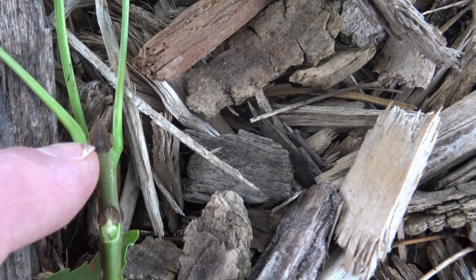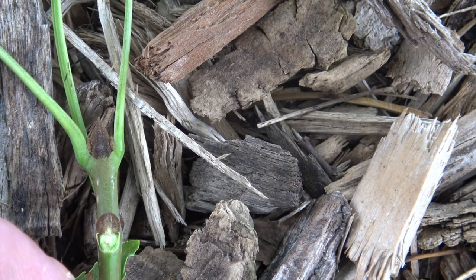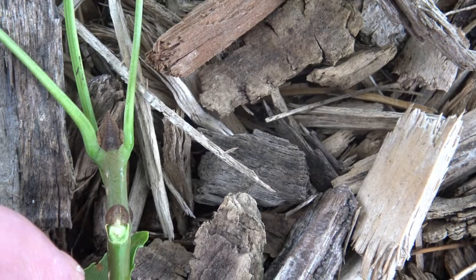The terminal bud, which is the one at the very top, is also a little different — it's more pointed and a little browner than what we would see in the white ash.